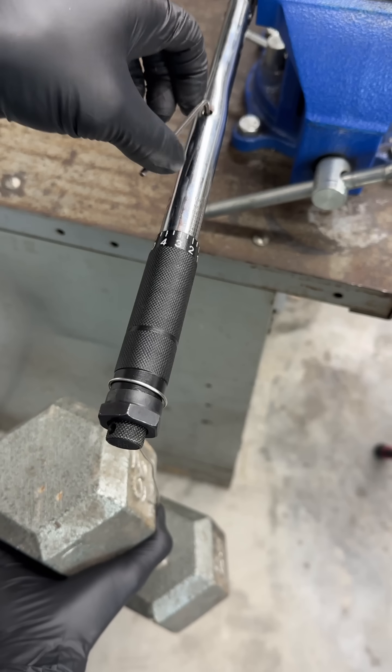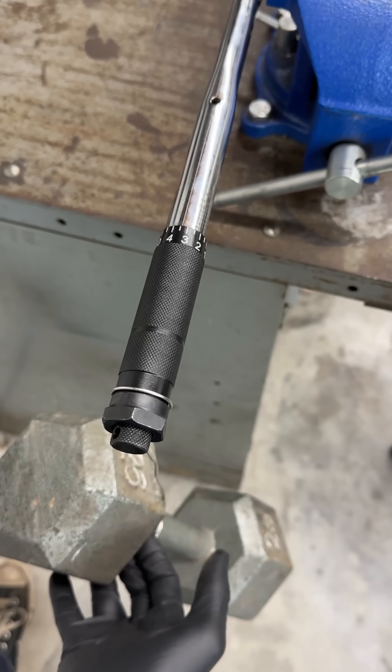If your wrench has an adjustment screw on the side, you can recalibrate it by turning the screw until the click happens at the right time.